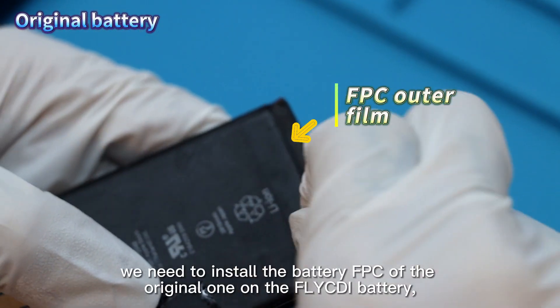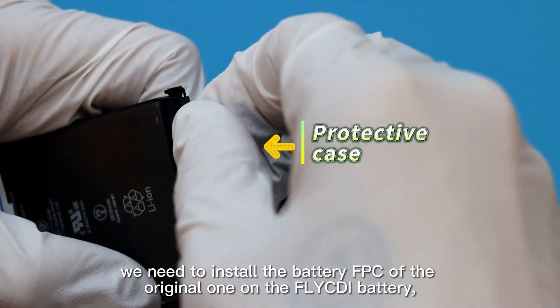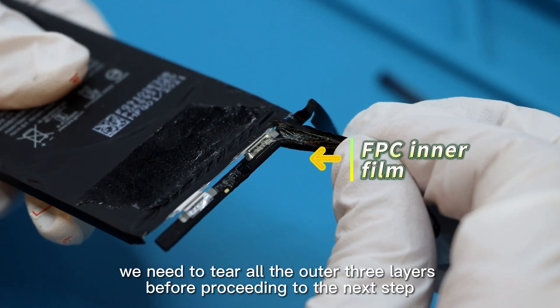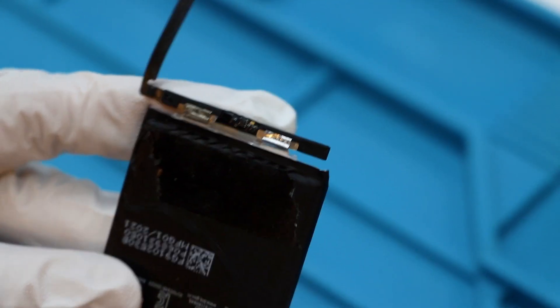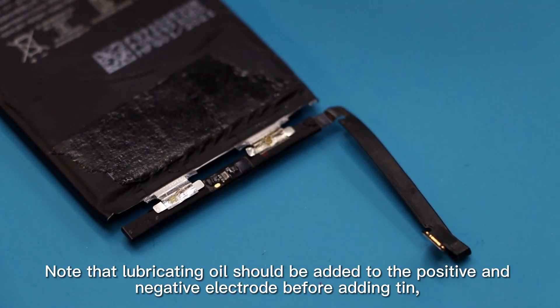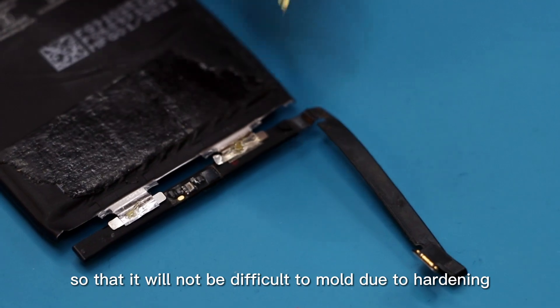Before recording, we need to install the battery FPC of the original one on the fly CD battery. When the cable is removed, we need to tear all the outer three layers before proceeding to the next step. Note that lubricating oil should be added to the positive and negative electrode before adding tin, so that it will not be difficult to mold due to hardening.